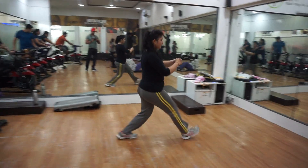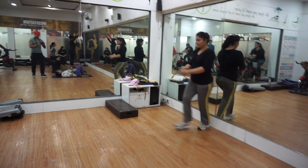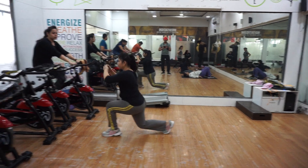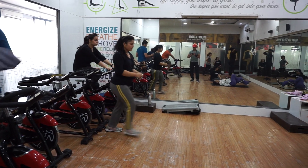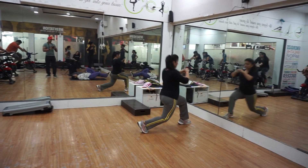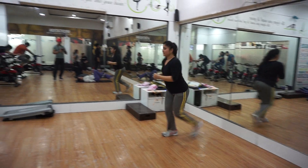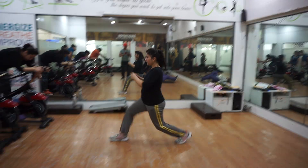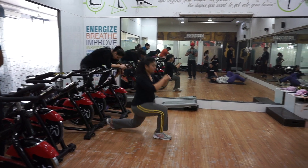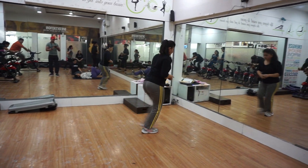1. 2. Turn back. 3. 4. Get back. 5. 6. Come on. Get back. 7. 8. Turn. 9. 10. And rest.